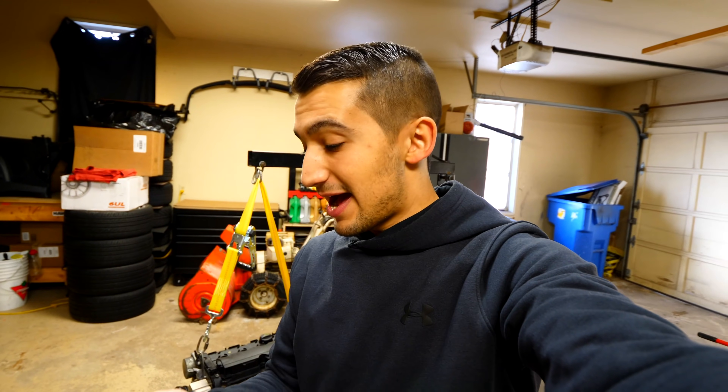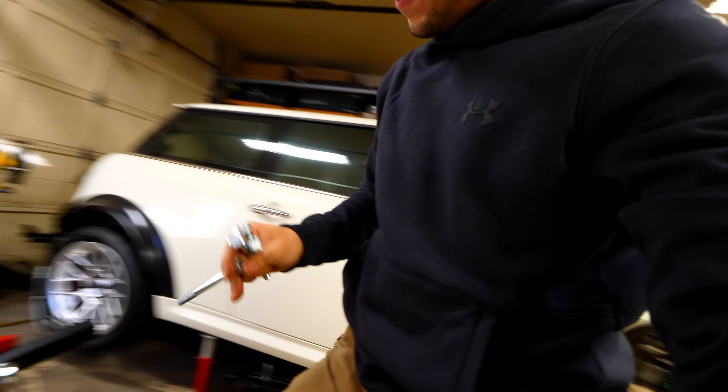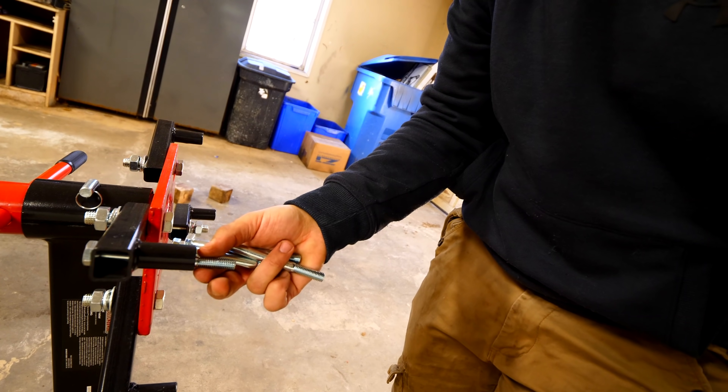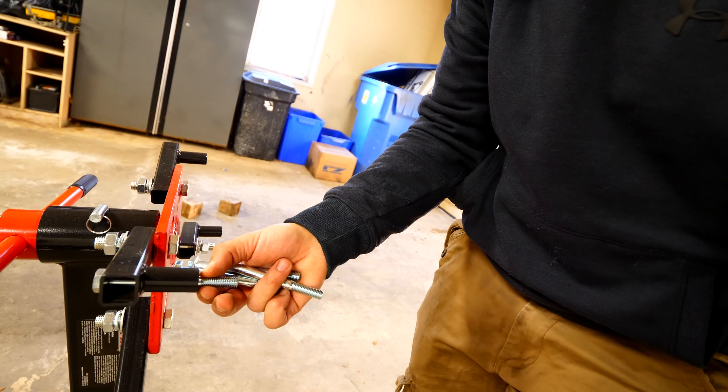Nearly two hours later and four different stores later, I was able to find the bolts I needed. If you guys want to go through this procedure and you have a Mini, you're going to need an M10 by 1.5 by 100 bolt — that's 100 millimeters in length, close to four inches — which is exactly what we need so that we can put the bolt through the engine stand with enough material to actually grab onto the motor and support it.